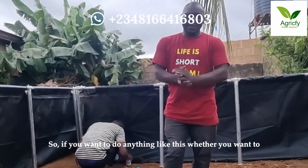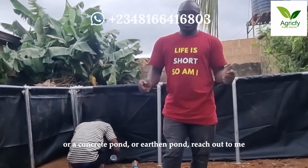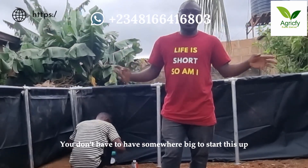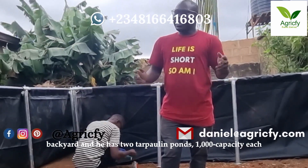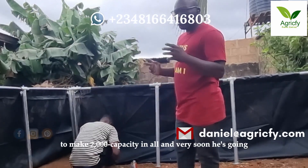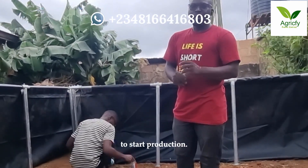If you want to do anything like this — whether you want to come for training or you want to do a tarpaulin, concrete pond, or heading pond — reach out to me through the numbers showing on the screen. You don't have to have somewhere big to start. As you can see, this is something he is doing in his backyard. He has two tarpaulins of one thousand capacity each, making two thousand capacity in all, and very soon it's going to start production.